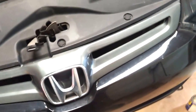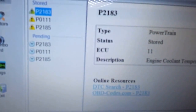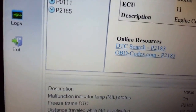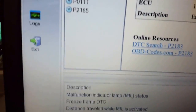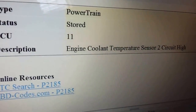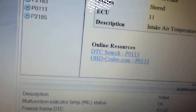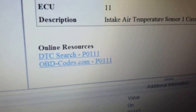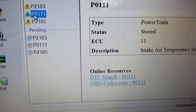Today's fun project is an '05 Honda Accord with some check engine lights on. We've got codes P2183, P2185, and P0111. P2183 is engine coolant temperature sensor 2 circuit range/performance, P2185 is engine coolant temperature sensor 2 circuit high, and P0111 is intake air temp sensor circuit — which I believe is related to the coolant temperature sensor feeding the ECM.